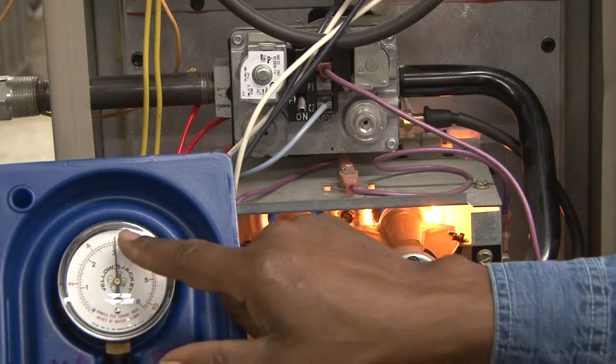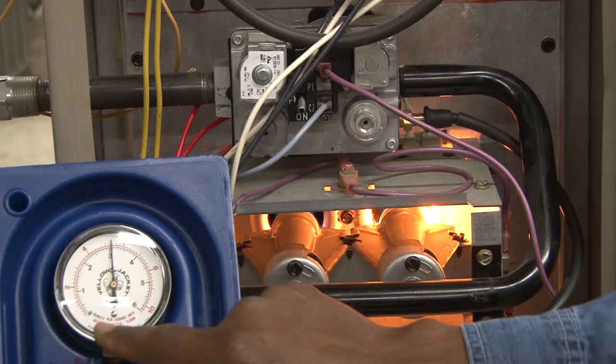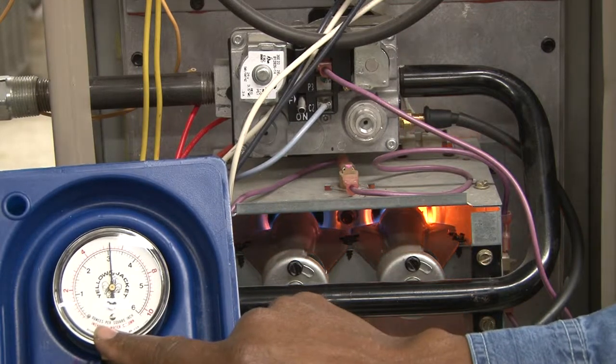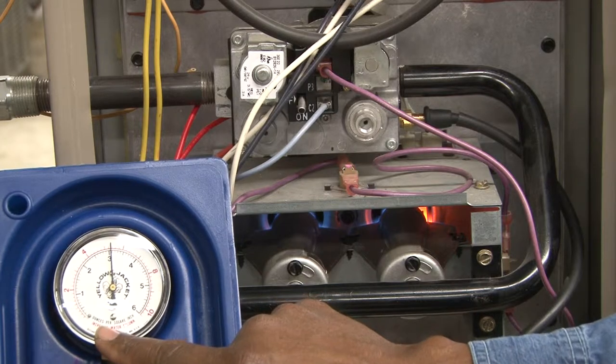The burner is about ready to start and is reading pressure at this point. Right now, the pressure is reading a little bit high. It's reading at 5½ inches of water column.